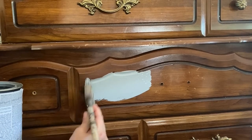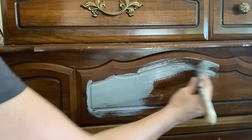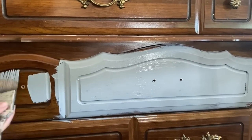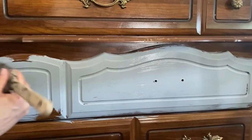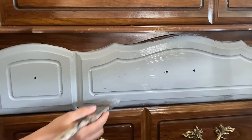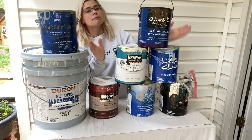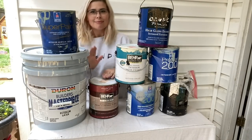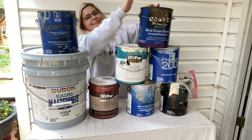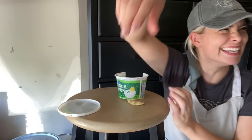Let me know if you guys want a part two, because I have even more painting hacks from doing trial and error on pretty much everything. Let me know in the comments! Thanks so much to all my loyal subscribers — you are so awesome and you've helped us get to where we are on this channel. If you like this kind of content, make sure to subscribe if you're not already, and I'll see you guys in the next video. Bye!